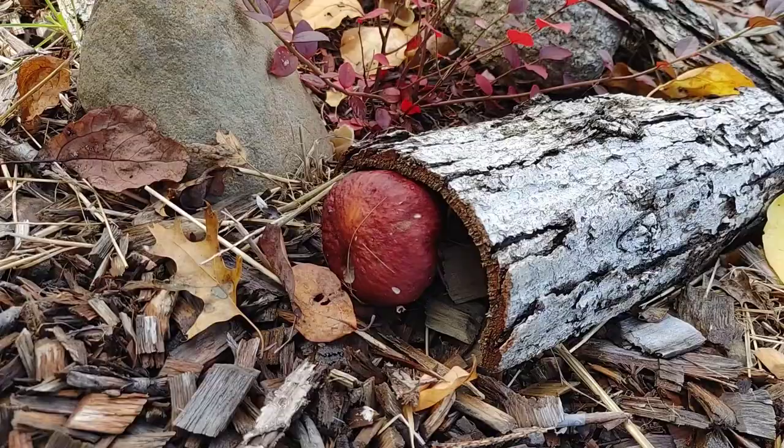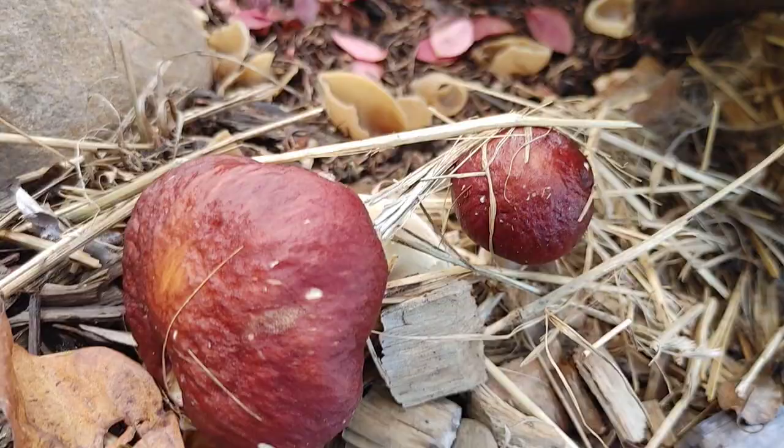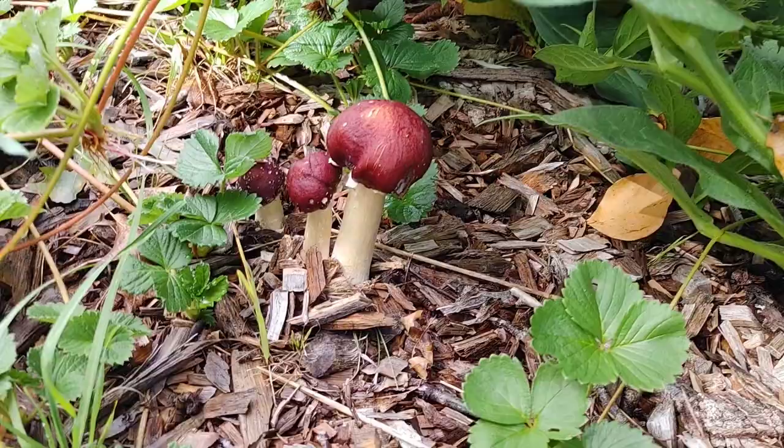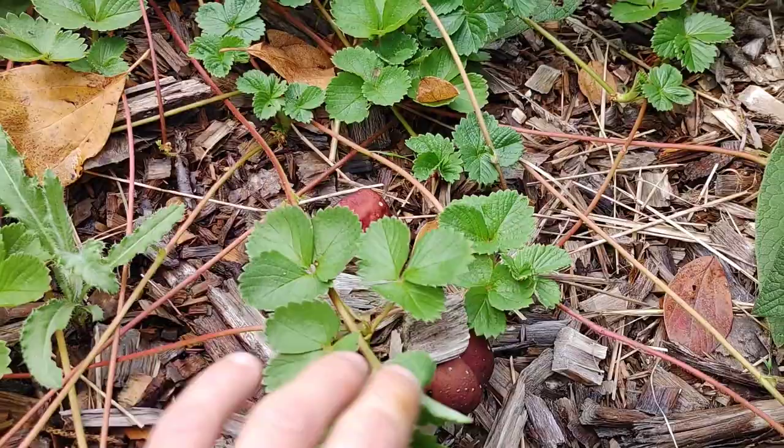Even if you pick your mushrooms at the right time, when they're still small like these ones here — and while we're over here, let's look at this: we got some dairy cup mushrooms growing around the wine caps — it doesn't matter, there is some kind of bug that is laying eggs on these mushrooms. So when you go to eat these mushrooms, you're eating eggs from bugs.